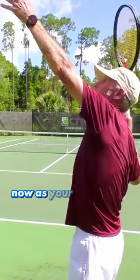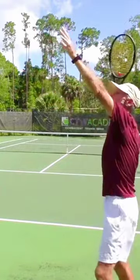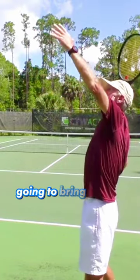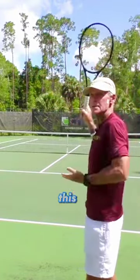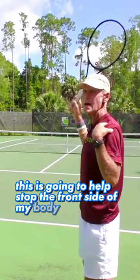When you toss the ball, as your shoulders start to turn, you want to bring the toss arm in. My toss arm is here — I'm going to bring it into the body like this. I'm going to pull that left arm into the body. This is going to help stop the front side of my body.